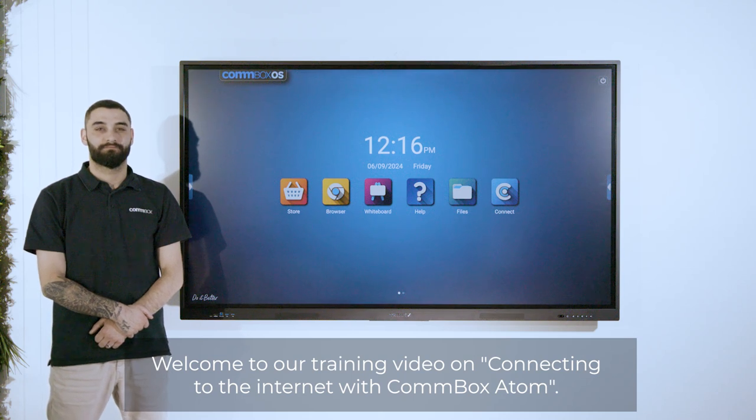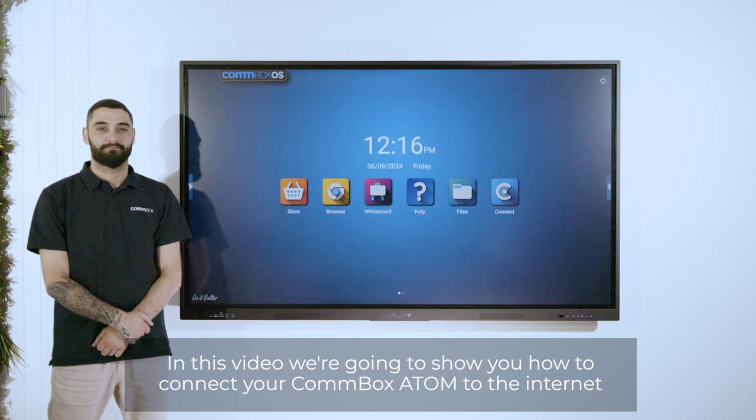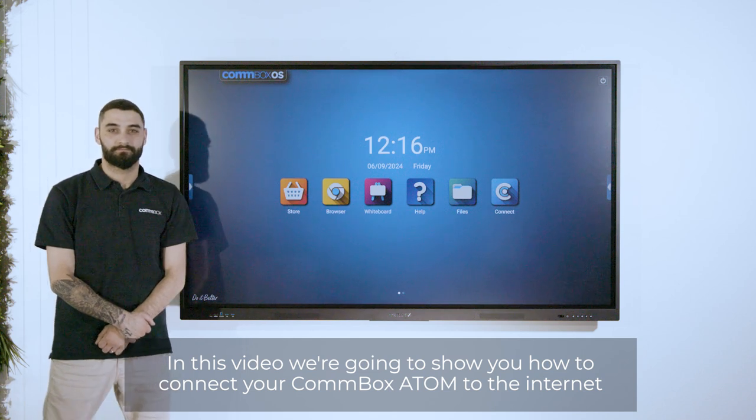Welcome to our training video on connecting to the internet with Combox Atom. In this video, we're going to show you how to connect your Combox Atom to the internet.